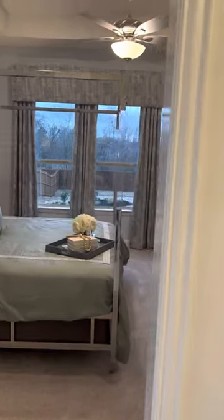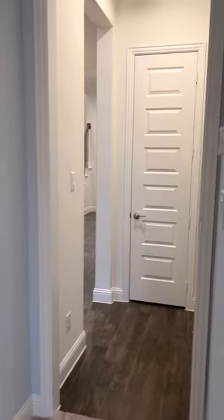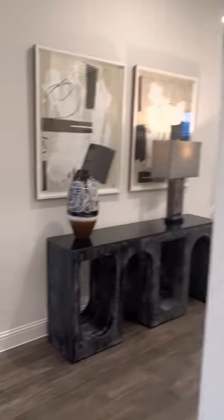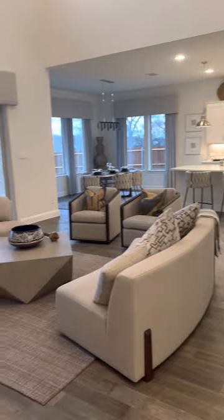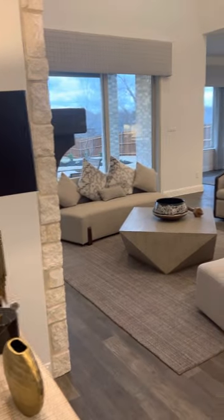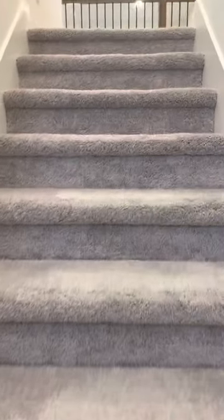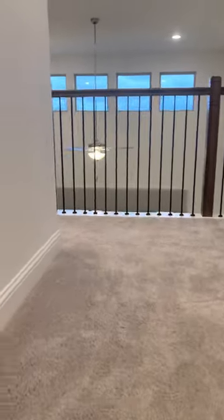As we walk back out to the main area, you can see that the door for the master bedroom is hidden from the common area. So we're going to go up the stairs. Keep in mind that there was an additional bathroom added upstairs as well as the media room. We'll go to the bedrooms first and come back to the media room and game room area.